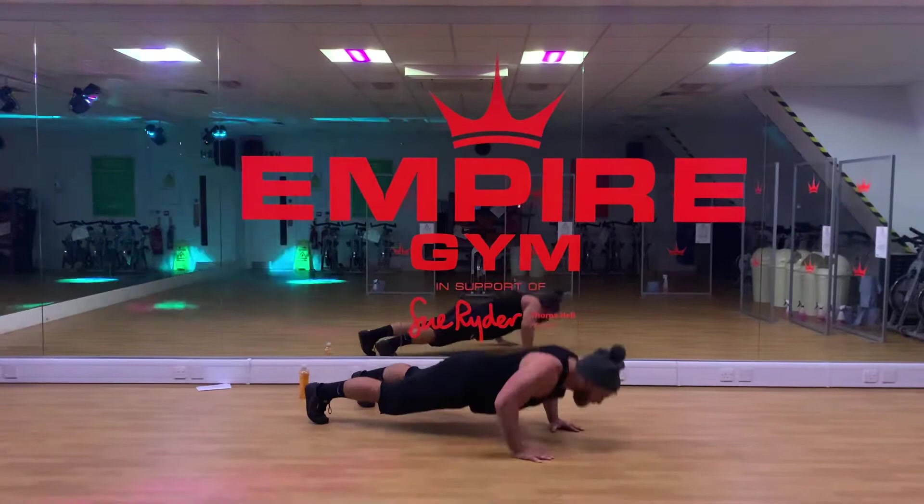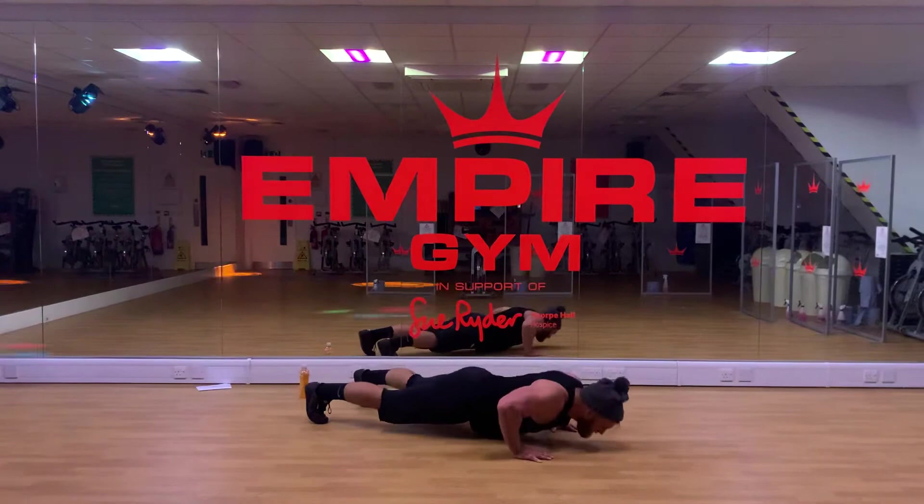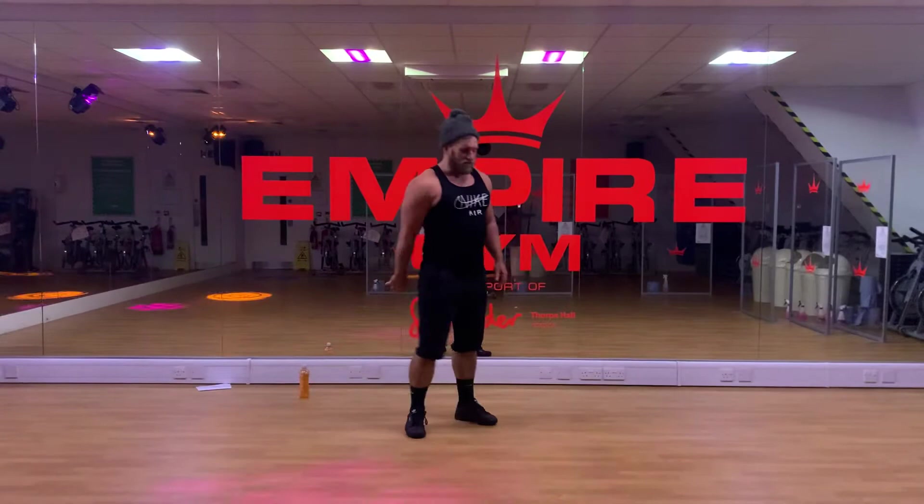Counting through the press-ups: two, four, six, eight... 12, 14, 16, 18, 20. Good. My heart rate should be up.